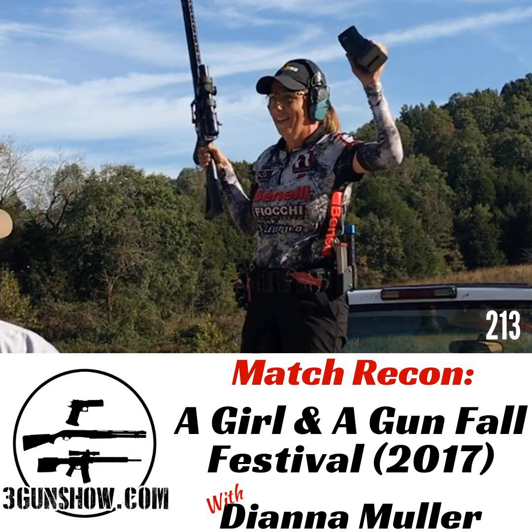Now enjoy this match recon, and I'll see you on the range. Welcome to the 3 Gun Show, brought to you by Armalite. I'm your host, Dave Hartman, and this is a special match recon podcast with a special field correspondent, Diana Muller. Di, how are you?